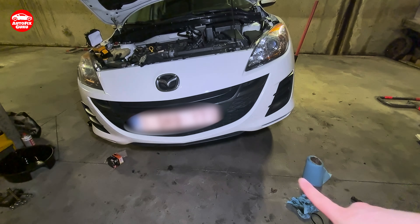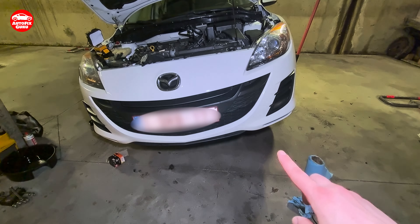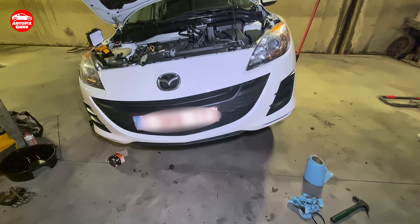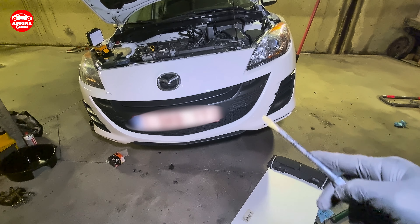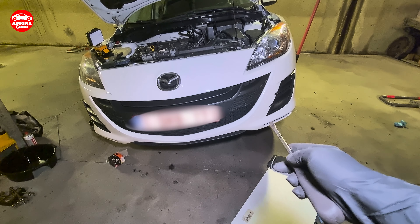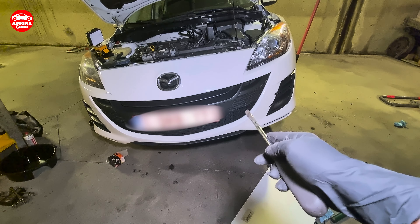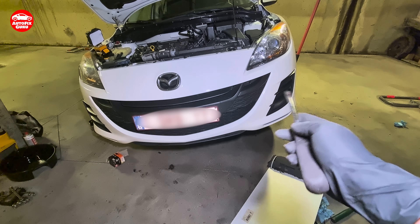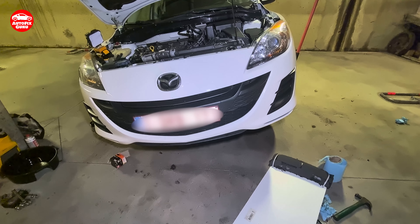Jack the car, go under it, and then you need to release a valve on the radiator to drain the coolant. Actually, you need to jack the car from the driver's side, not from this side, because the radiator valve is on the driver's side. So I'm going to switch my jack and show you how to do it.